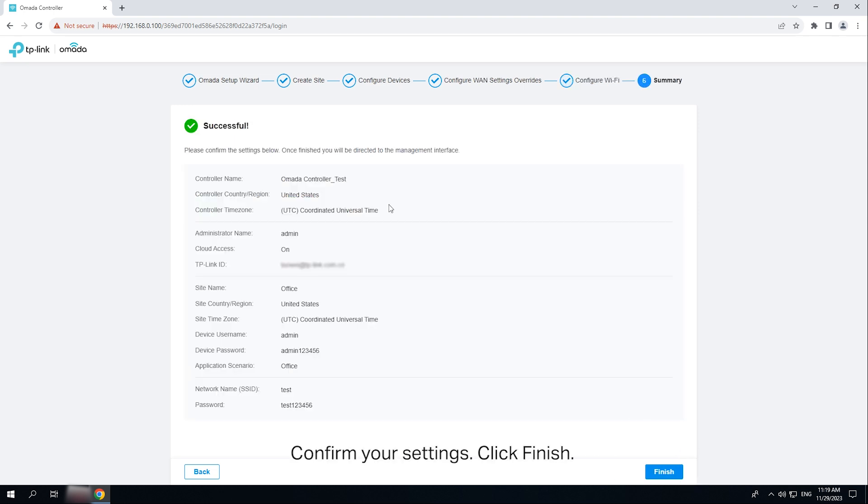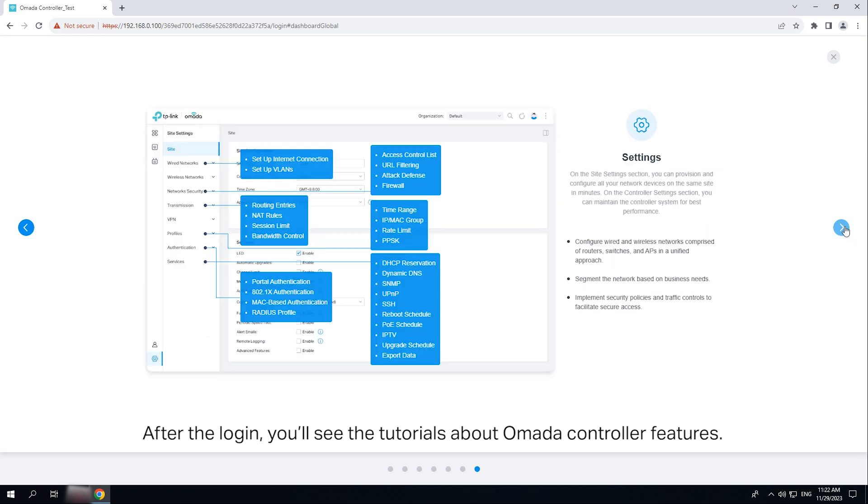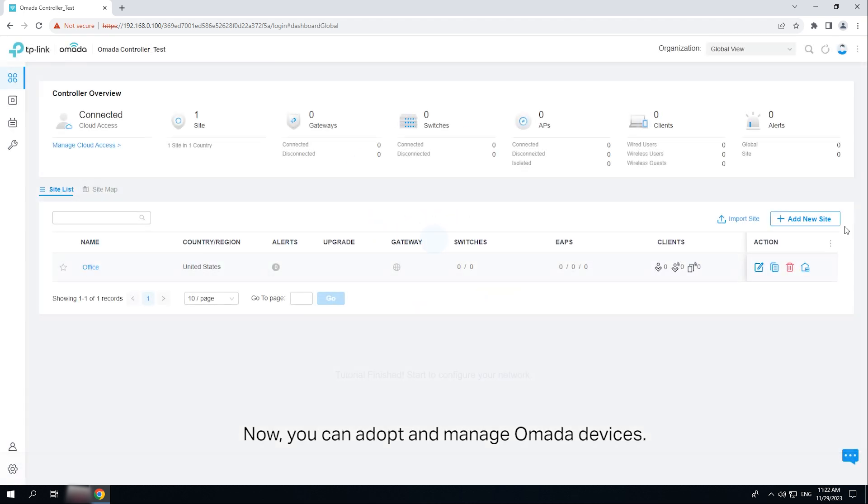Click Next. Confirm your settings. Click Finish. Now you can log in with the main administrator account you created. After login, you will see tutorials about OMADA controller features. Now you can adopt and manage OMADA devices.